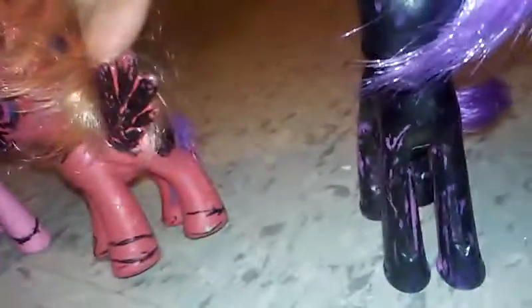And then I used Sharpie for the eye, and the hooves and everything. And the cutie mark — I have no idea what shape I did on that.